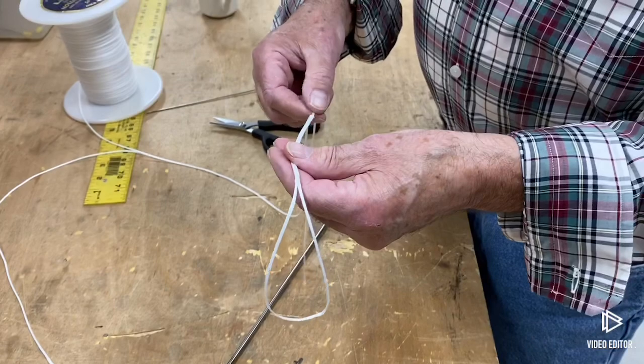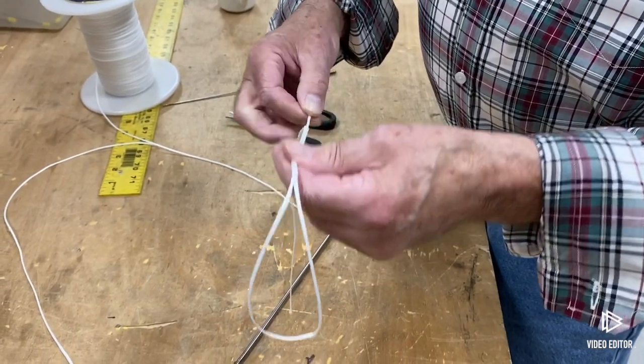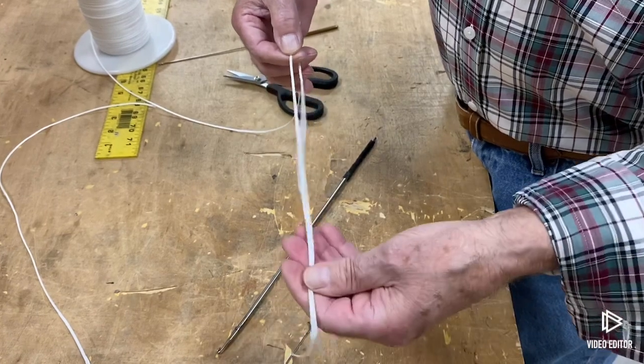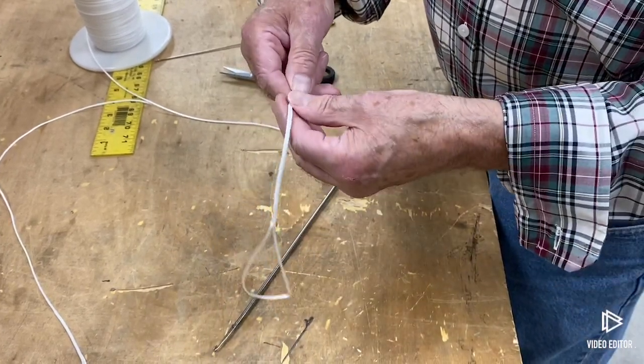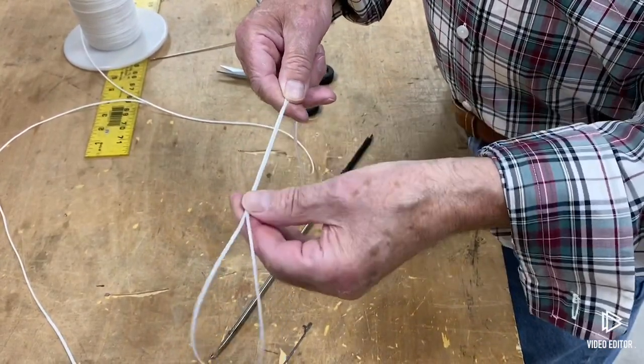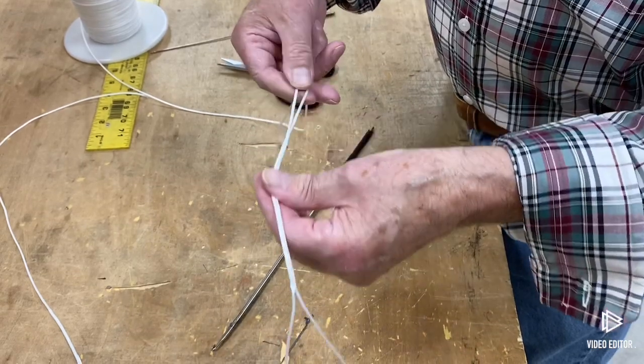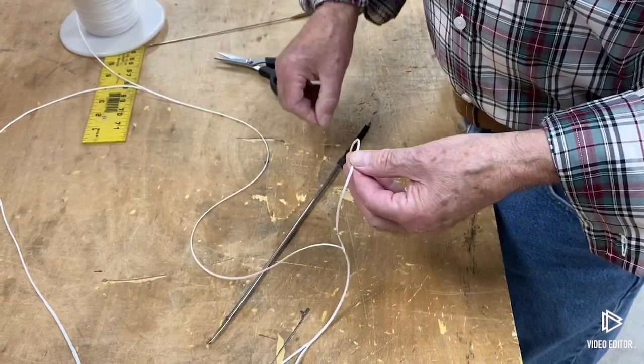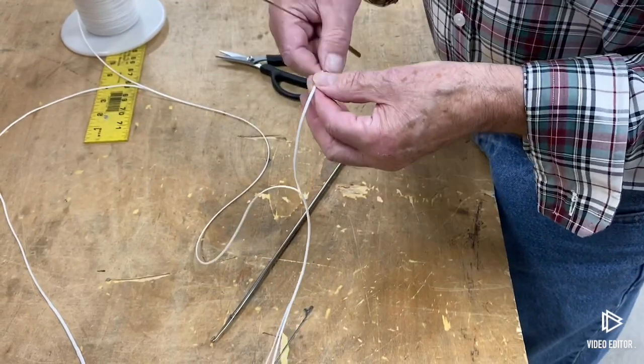To finish the loop splice, you're going to come back up here. You can see how long that tag end is — you only want to do about the same amount of splicing as you did before. It doesn't have to be exact. So now you're just going to come back here with your needle.